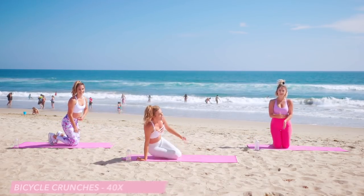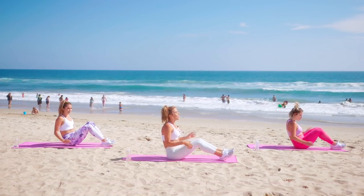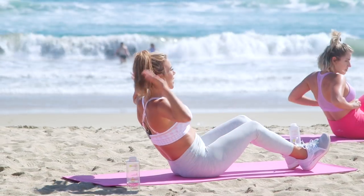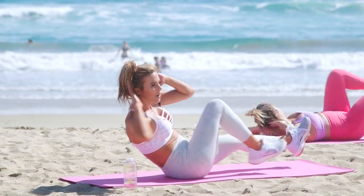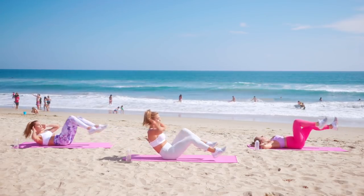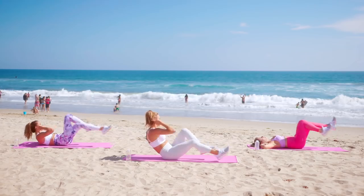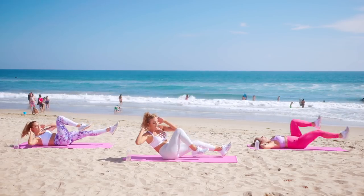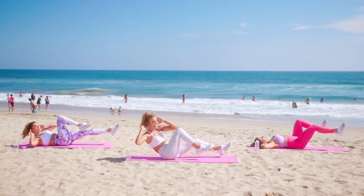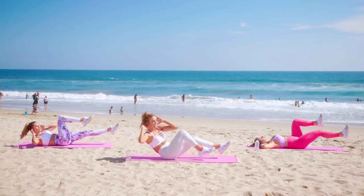Coming onto your back for bicycles. You can do these all the way down so your shoulders stay on the mat with Natalie, or do a traditional version — I'm going to show you a more elevated version. Hands behind the head, extend the legs, twist and twist. We have 40 total, 20 each side. Squeeze that core. Halfway there. Last ten — nine, eight, seven, six, five, four, three, two, and one.